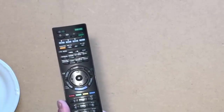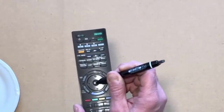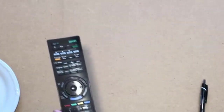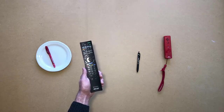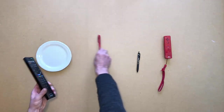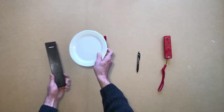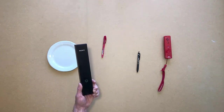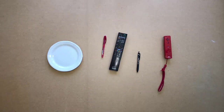And press another one. Press it again, but with a pen. Touch the back of the remote with the plate. Put the remote back on the table.